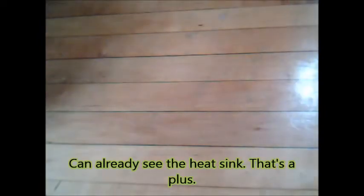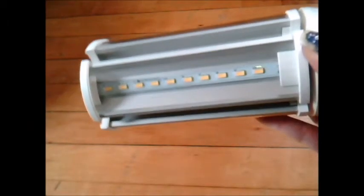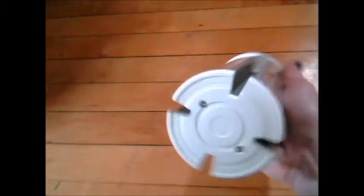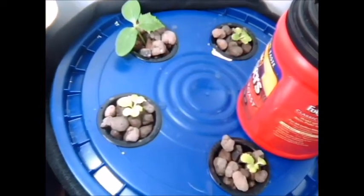All right, let's open this thing up and see what we have. Oh wow, this is really nice — I'm really liking this design! Inside this part of the housing we have 10 LEDs, and there are four pieces of housing, so there's a total of 40 LEDs. It has a medium male socket, 120 volts for us.